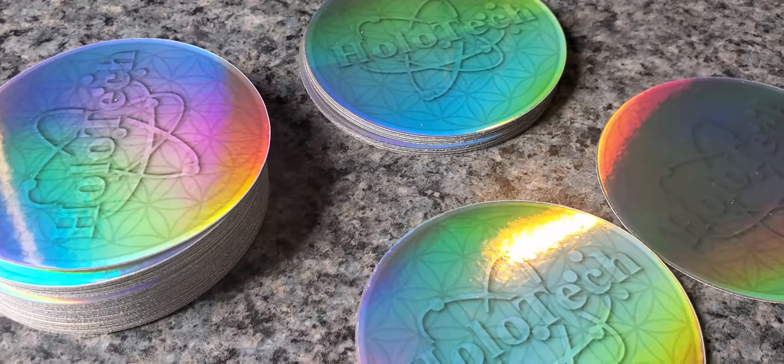So, do they look cool or what? Man, I love these things. I might just keep them. But yeah, they're available now on the website. Go take a look.